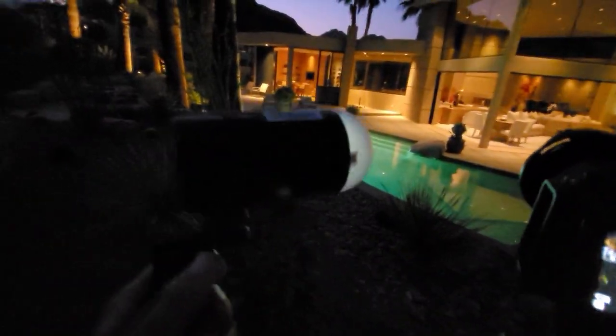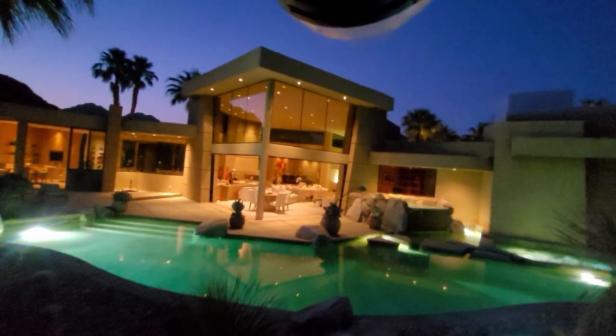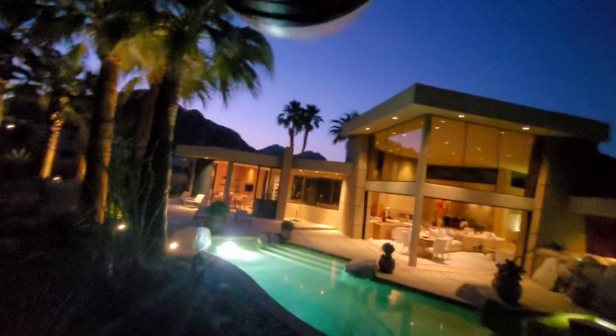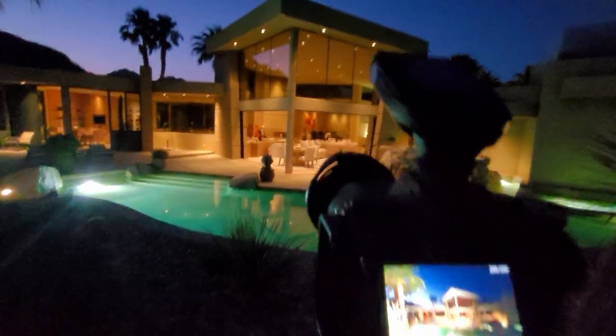Now when I go to U2, my flash is activated. I'm using the Godox AD100 with a little soft modifier on there. I'm going to do two pops — one on the right side of the house and then another one over here on the left side of the house. So that's going to be my flash composite.